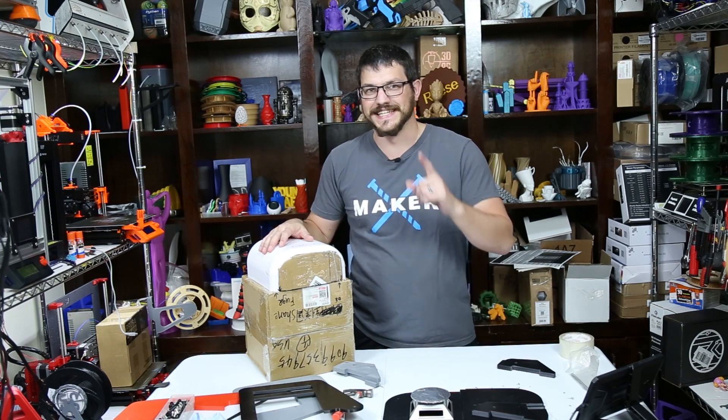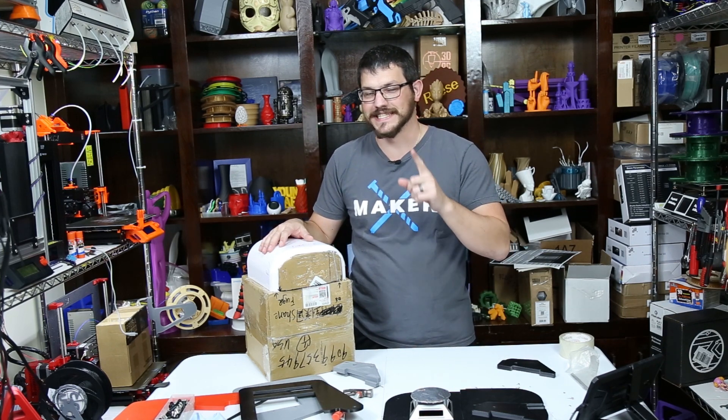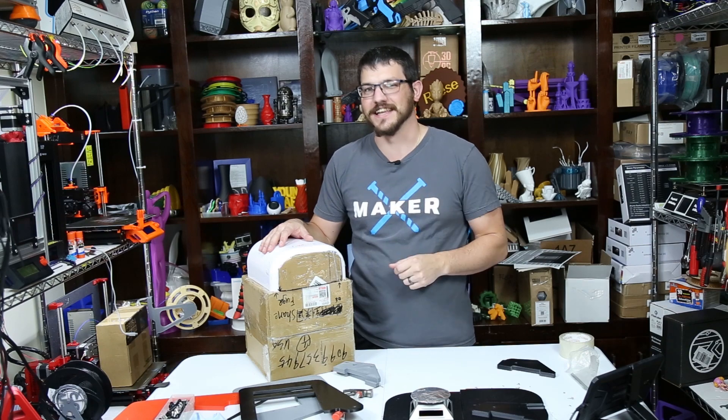What's up guys, Shane here from 3Dec3D Printing and today we're going to take our DIY resin curing station to the next level.